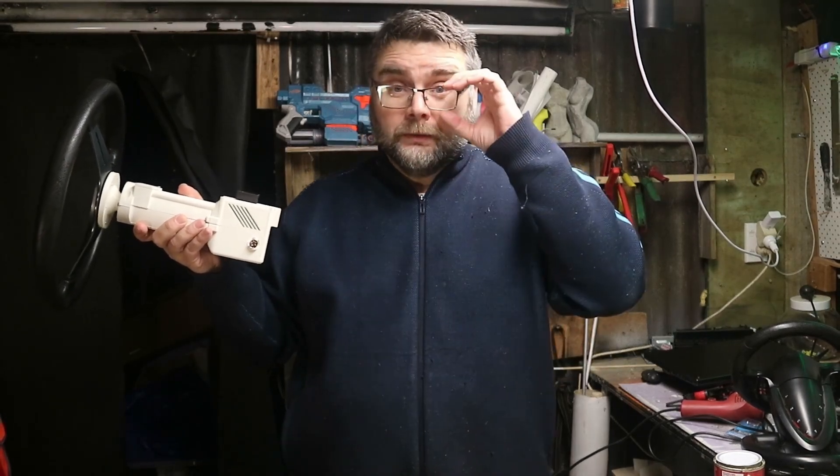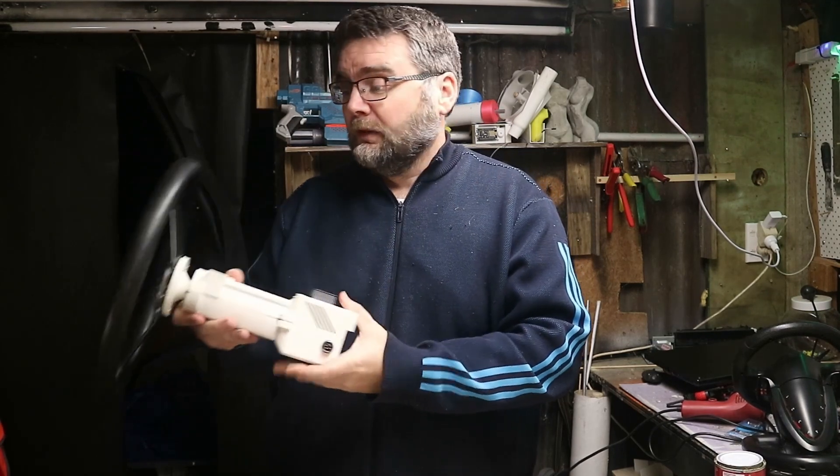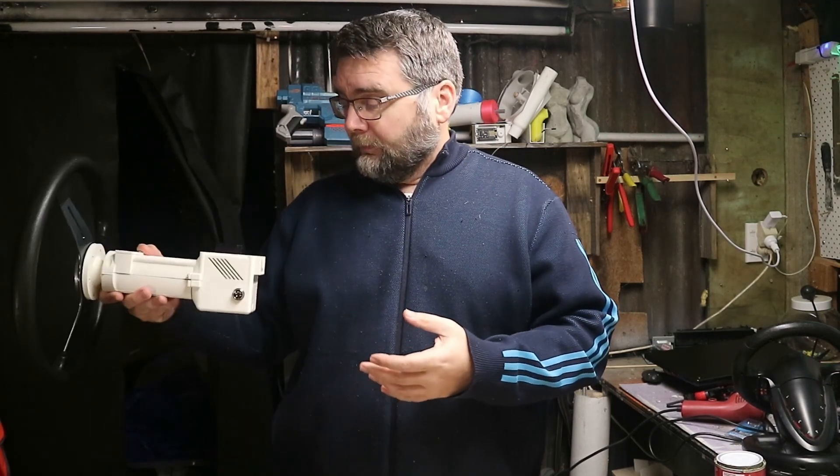I'm going to clamp it down on this desk because I haven't made anything to mount it permanently — I'm not sure if it's going to work, but I'm going to persevere. I'm going to clamp it down and try a sim game to see if it'll do anything.